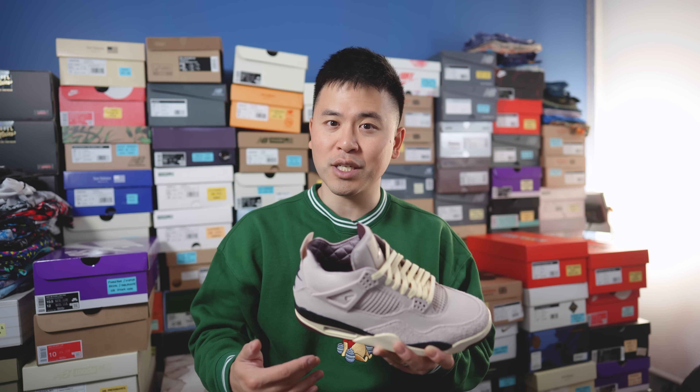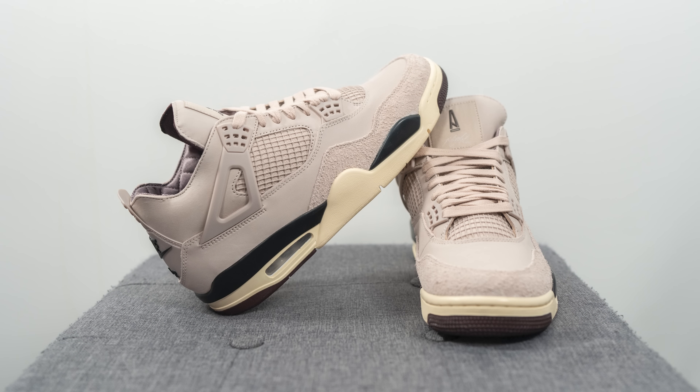Moving on to comfort — overall it feels like any other Air Jordan 4, which is not the most comfortable sneaker out there. There's a little bit of plushness from the polyurethane insole, but Air Jordan 4s are pretty clunky and firm underfoot, and that holds true here as well. For casual use where you're not walking thousands of steps in a day, these will be fine.